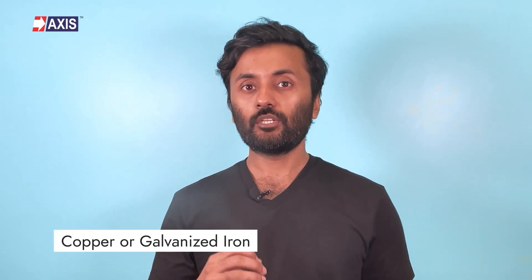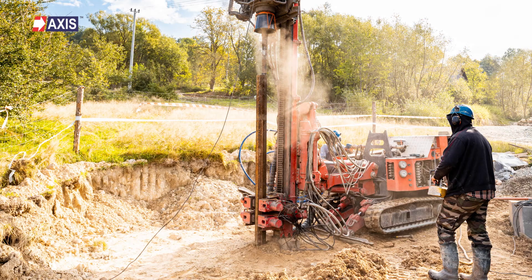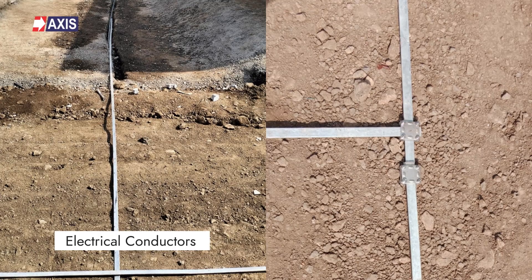Now let's discuss some of the methods we can use for earthing. Firstly, plate earthing. In this method, we use a plate made of either galvanized iron or copper. This plate is buried vertically deep into the ground, usually at least 3 meters or about 8 feet deep. Their dimensions vary based on the fault current rating. These plates are then connected to all your electrical conductors, creating a safe path for any electrical discharge to flow into the ground.